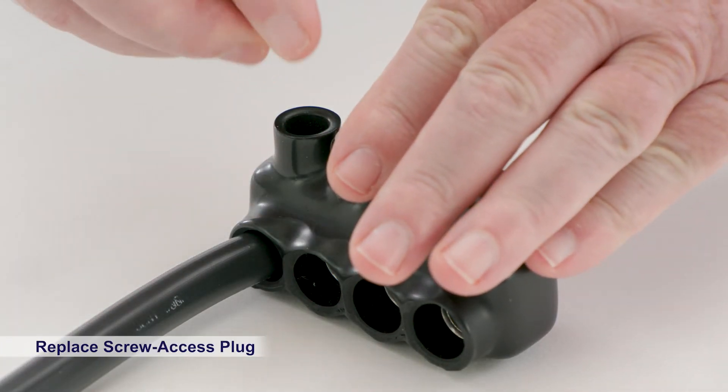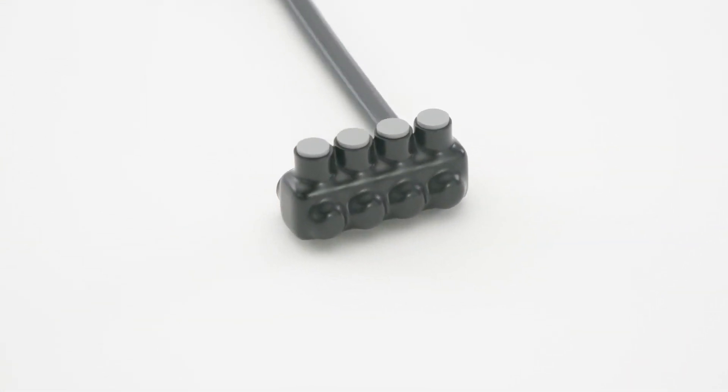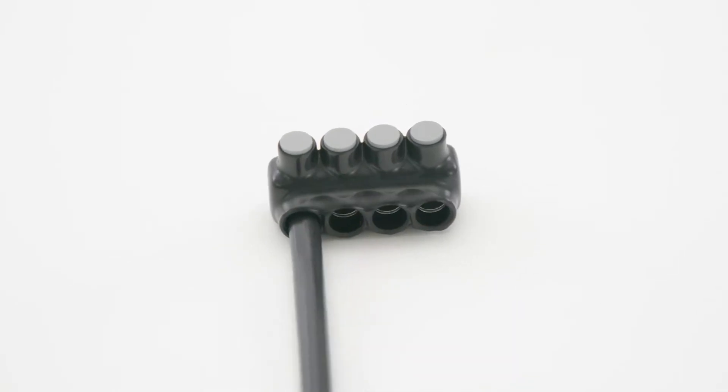Once this step is complete, simply replace the screw access plug and the job is done. It's also important to note that the Polaris Gray Connector is reusable simply by replacing the ferrule.